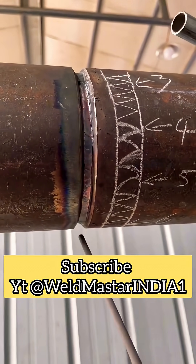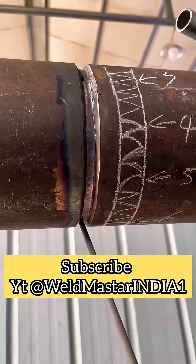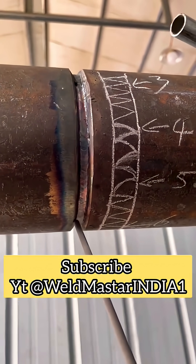Many friends, when welding the filling layer of a 5G pipe, often focus on the 3 o'clock position and end up with too much weld buildup. Simply put, it's a matter of welding motion and electrode angle.